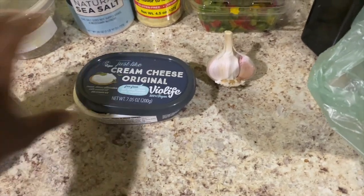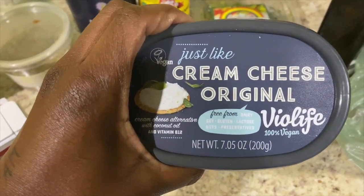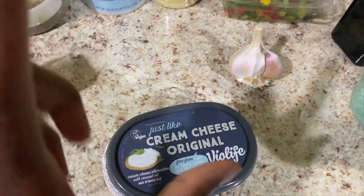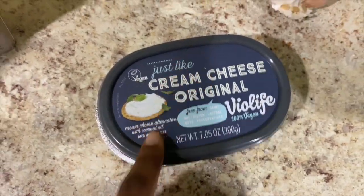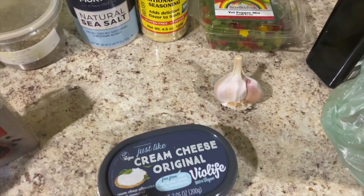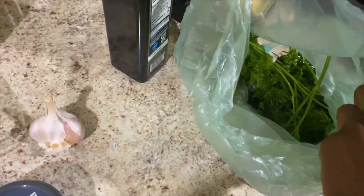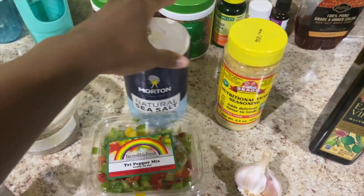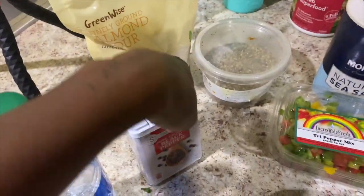Okay, so first, your ingredients. You're going to need some vegan cream cheese — I got Biolife. I usually do Daiya, but I heard about this one online. We have a pepper mix, garlic, a little bit of parsley, a lemon, olive oil, nutritional yeast, natural sea salt, Italian seasonings, almond flour, black pepper, and rice milk.